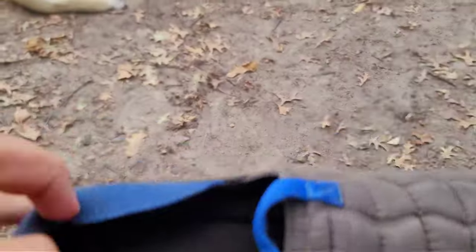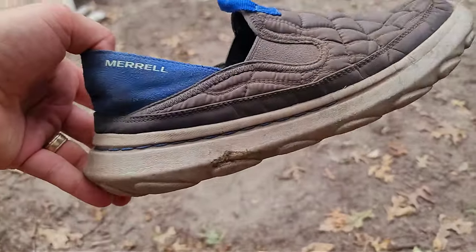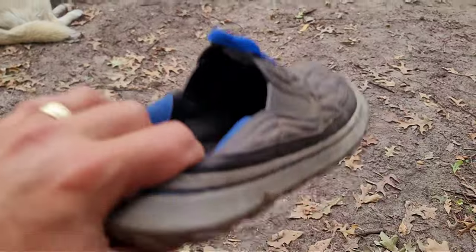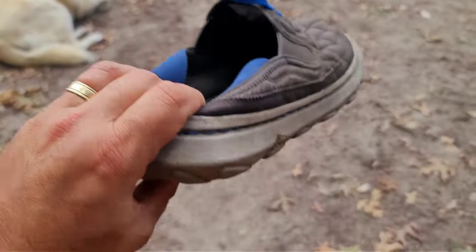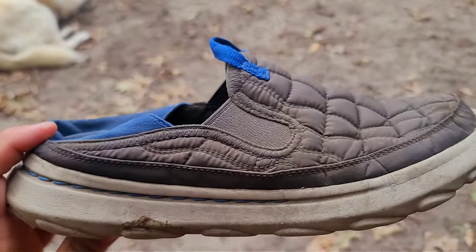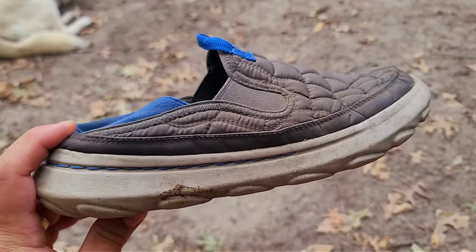Obviously there are no issues with the uppers — nothing's ripped. What is nice is you can put them on all the way so you have it over your heel, or you can slide your foot in and just let that back crush down, like a slip-on sandal. You can slip them on, go out and do something at the grill, come back in, whatever you need to do.